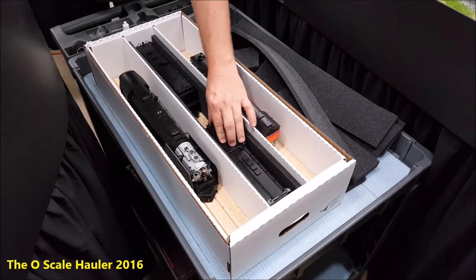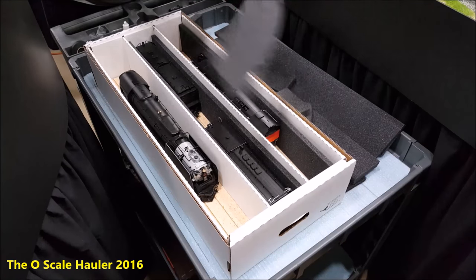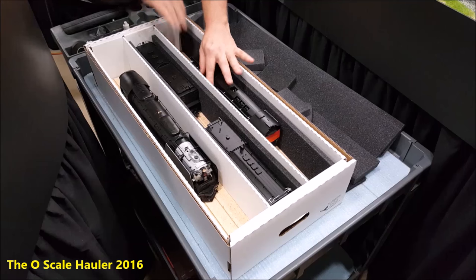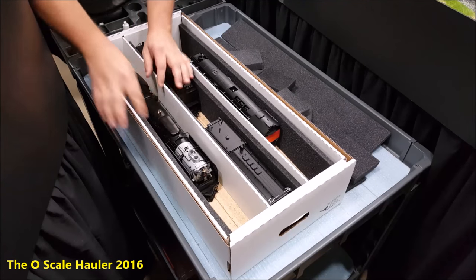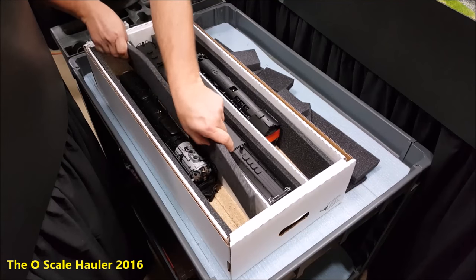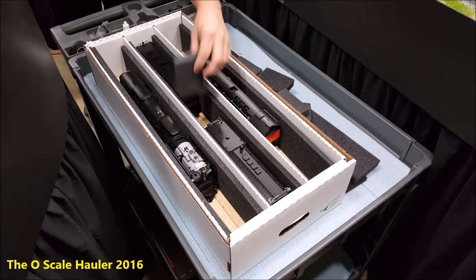That's what prevents your stuff from rolling back and knocking back and forth on the sides. A lot of times your sunshades — you have to tip it a little bit to get them to drop down in there. Put all six of those in there, then you have your foam blocks left.